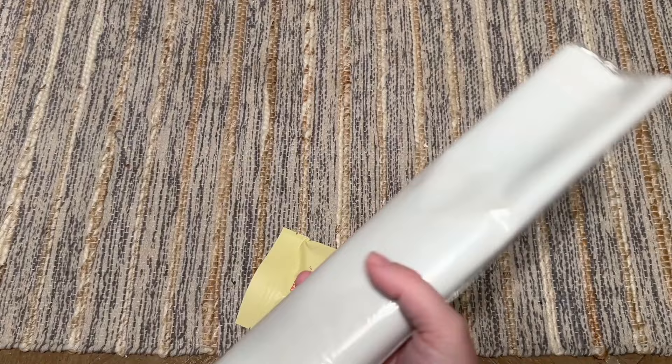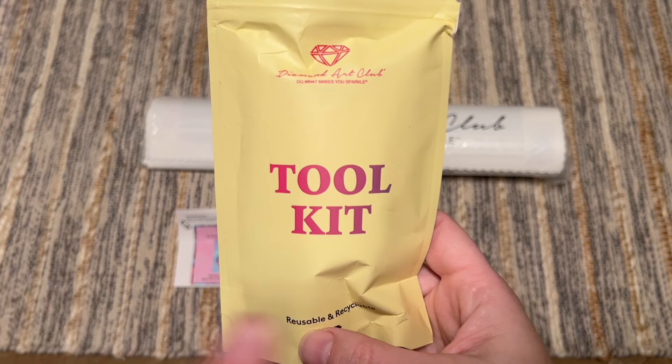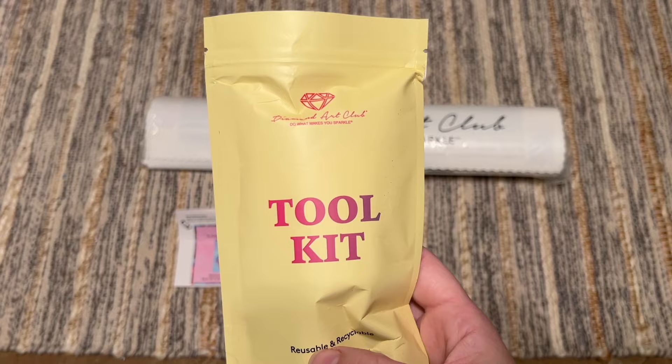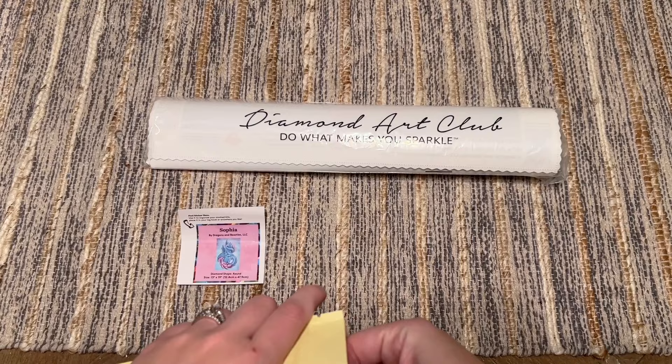Here's our little baby kit. You're going to get a toolkit — occasionally with the Amazon kits depending on how small they are, you might get a smaller more basic version of the toolkit. But today I'm going to show you the toolkits that come with these particular beginner kits.